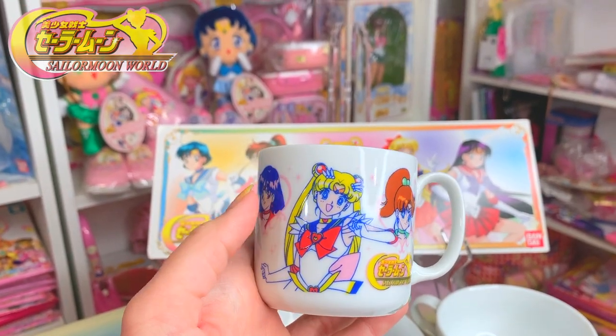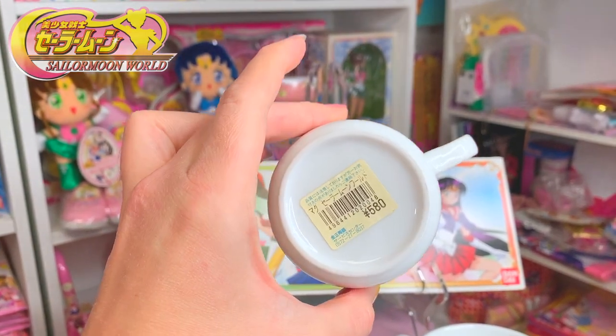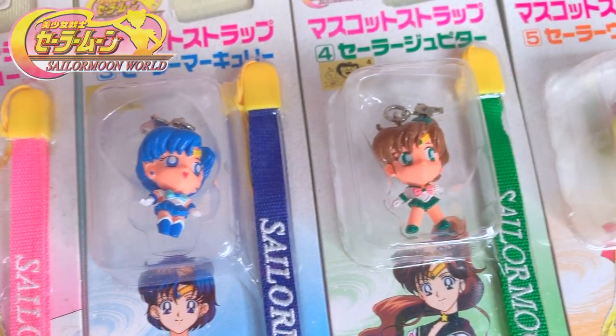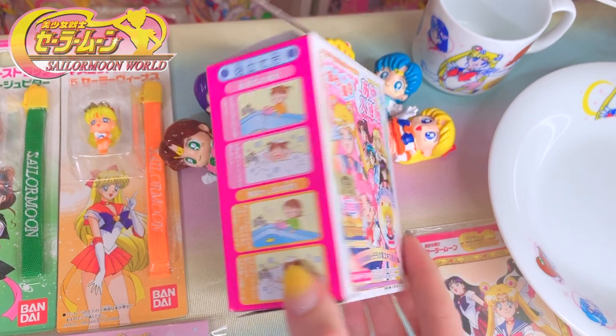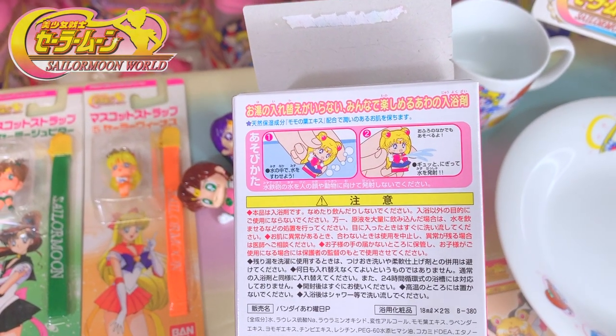The teacup is probably my favorite out of the set. These are a set of water guns. They came randomly packaged in a box and you could dunk them in water and they squirt water out of their brooches. They're really adorable.